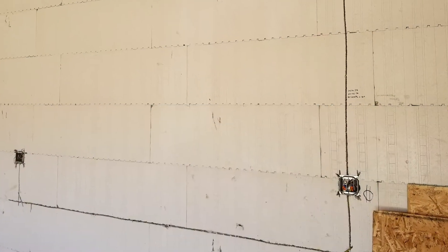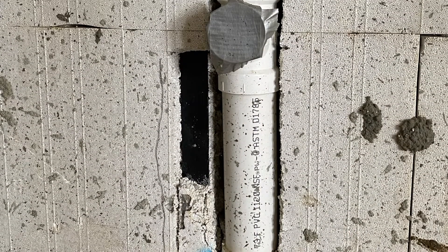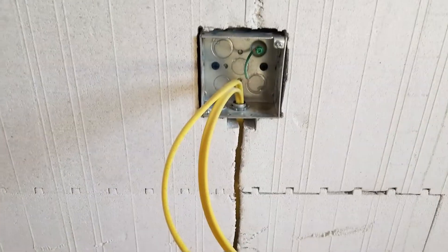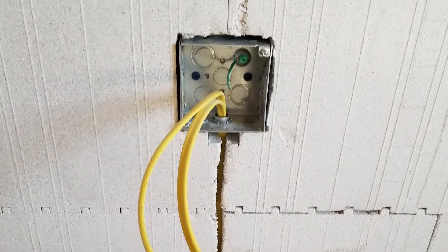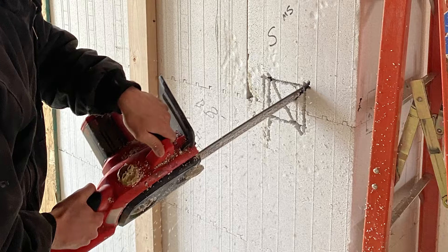To install electrical and plumbing services, follow local building codes for your type of project. Electrical and plumbing lines are usually concealed in the insulation by carving a pathway approximately one and a half inches deep with a saw, router, or hot knife, and items are anchored directly to the concrete.